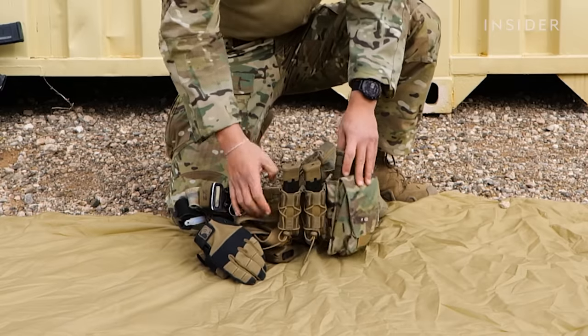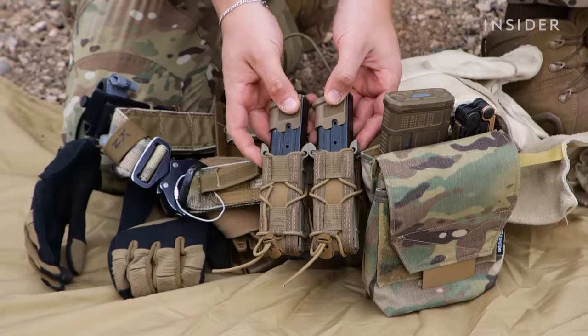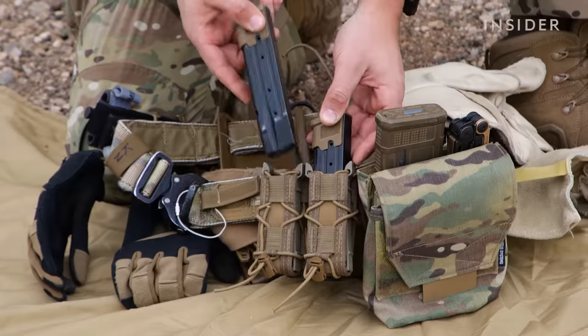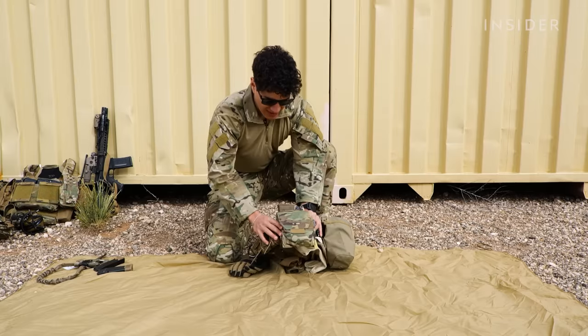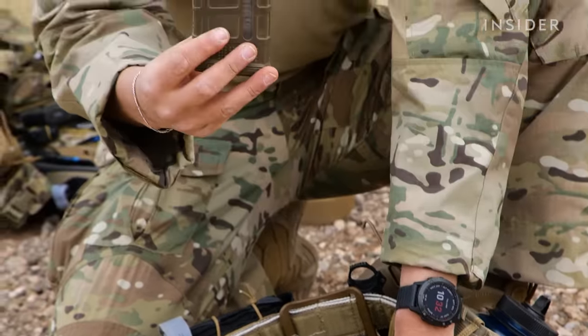Going to the left, I have two M18 mags. I usually carry three — one in the actual M18, and then two here on the side on our belts. So you have my Ready Mag, where my M4 magazine would be.